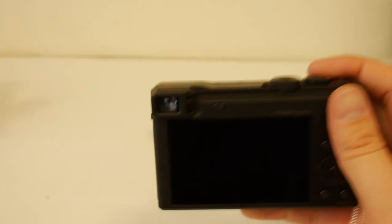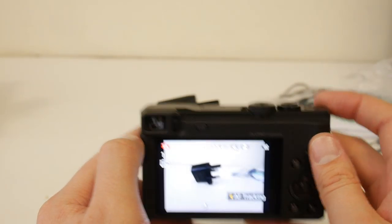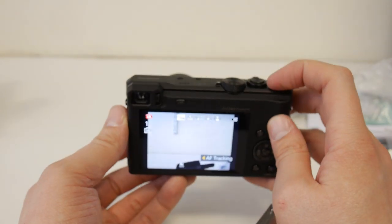Let me show you what the viewfinder looks like - it's going to be quite hard to capture on camera. There we go - you can see all the information you normally would, including your focus square. That's pretty cool. It's got a nice little viewfinder, and you can adjust the diopter.